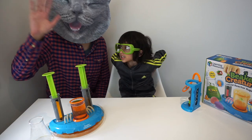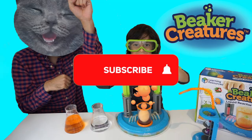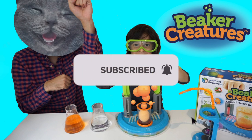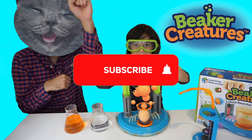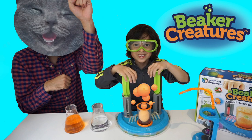Everybody, thanks for watching. Bye. Go Catman. Subscribe for more fun videos. Bye, bye, bye.